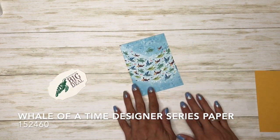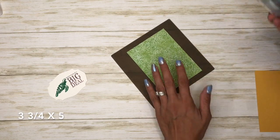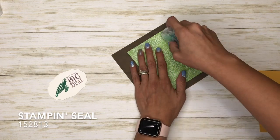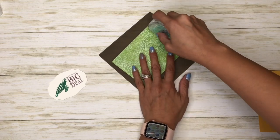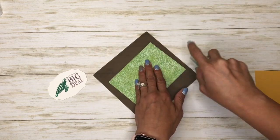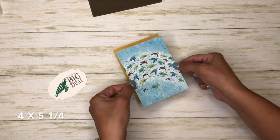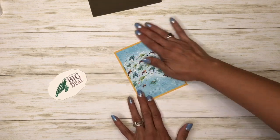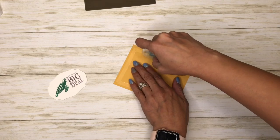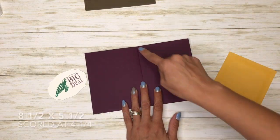I have a piece of the Well Done DSP cut at three and three-quarters by five. I have my silicone sheet, and then I have a piece of Bumblebee cut at four by five and a quarter. The card base is Blackberry Bliss, cut at eight and a half by five and a half, scored at four and a quarter.